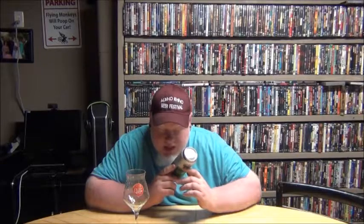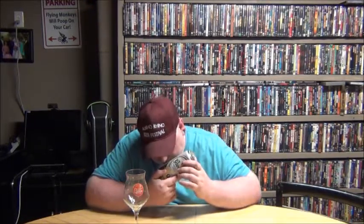It was either Nick or Chris that brought it over — not 100% sure which one of the two. But it's beer from Holland. 0.0% alcohol.